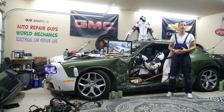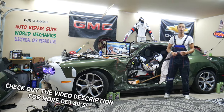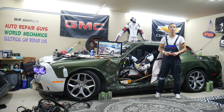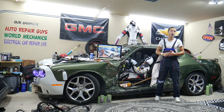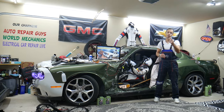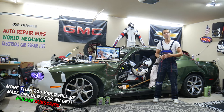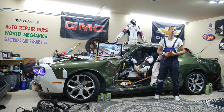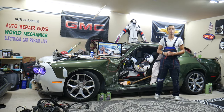Hey guys, welcome back to Electrical Car Repair Life. Thank you for watching and subscribing to the channel. Today will be a super helpful video for anyone with a GMC Sierra from year 2007 to 2013. If you need to find where the dome light fuse is located, you may need to check up to two different fuses. We'll explain where you can find them and where to buy cheap parts, tools, and fuses at a good price with quick shipping. It's important to always test fuses and relays.